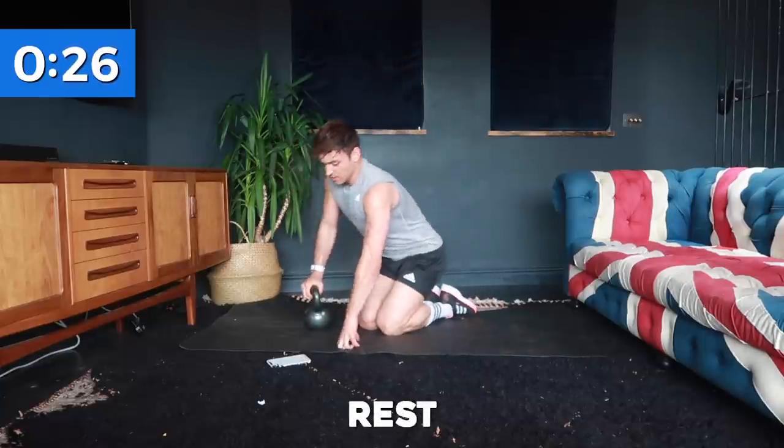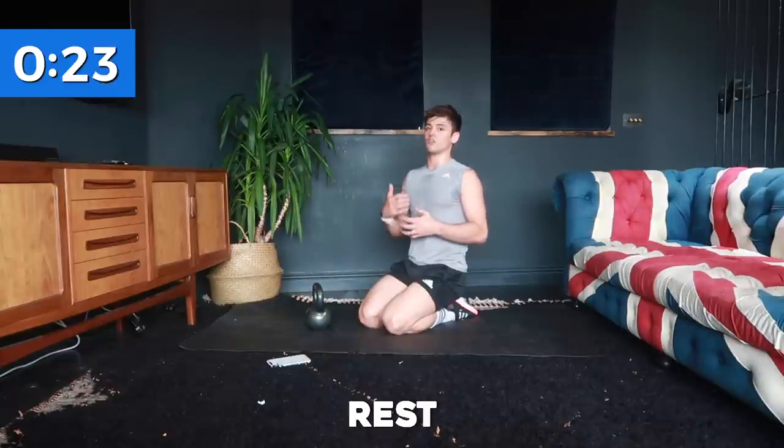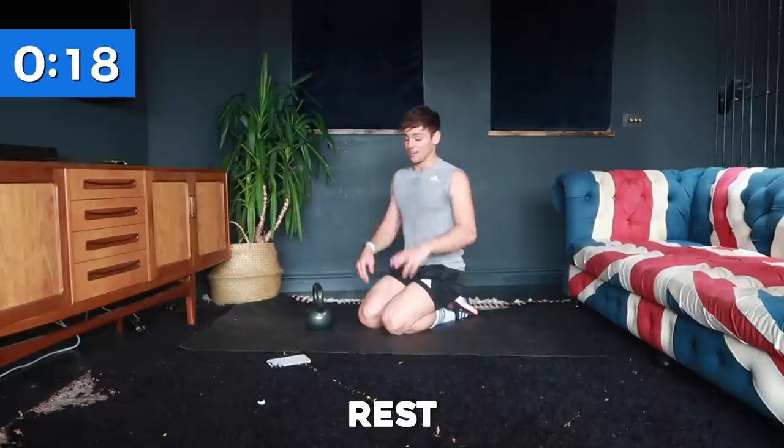This is a workout that can be done multiple times — you could do three sets of this if you just want to do arms. If you want to work different sections of your body, this is a great one to add in.